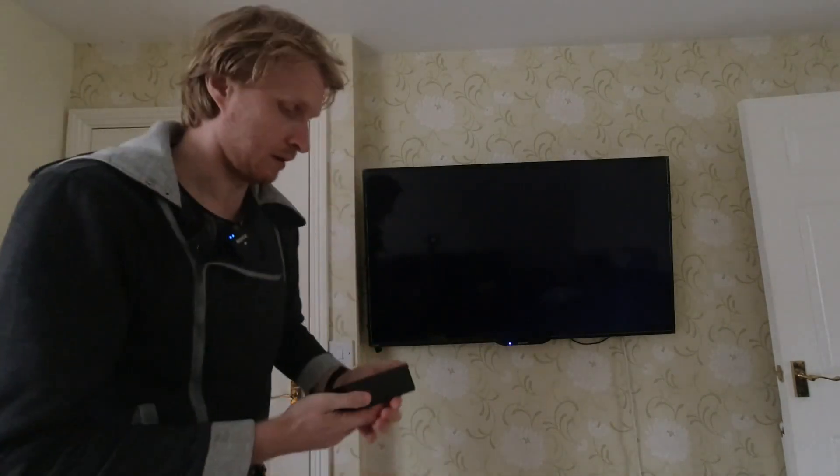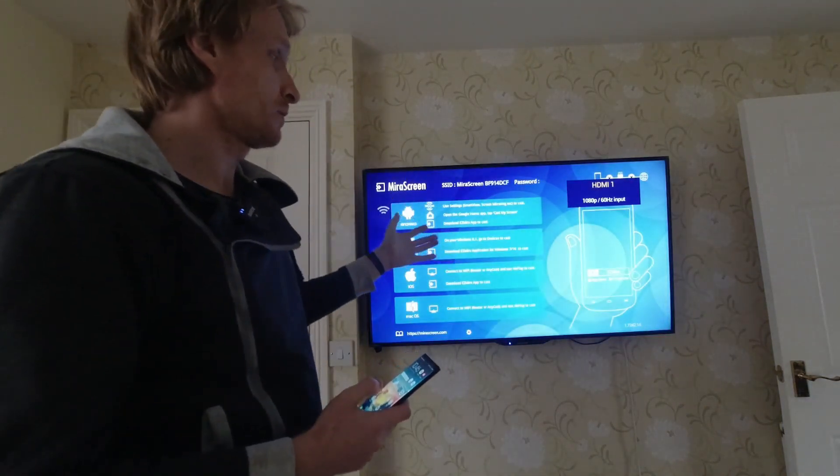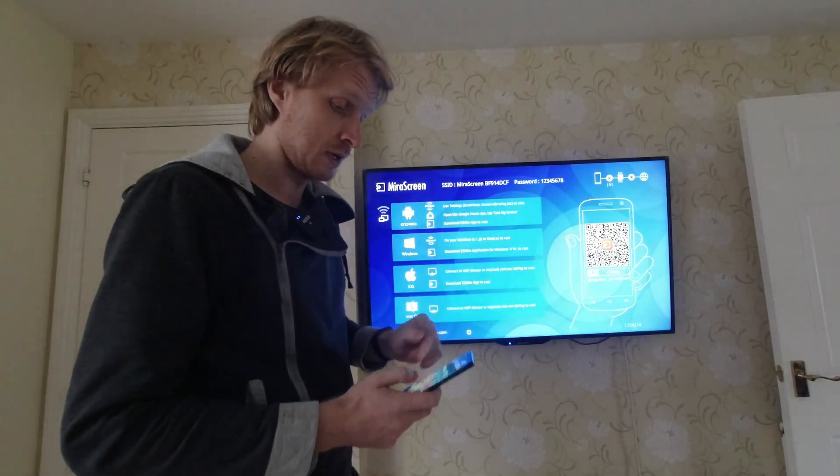Let's turn the TV on, put the remote on the floor, and here we go. It's a MirrorScreen — it's supposed to say MiraCast but it says MirrorScreen. I will leave a link to this adapter in the description below for you to check it out.